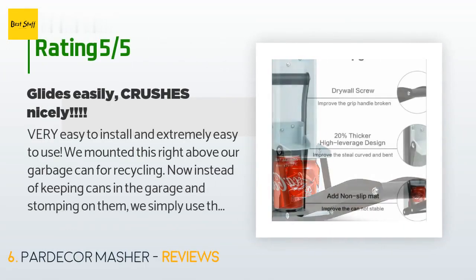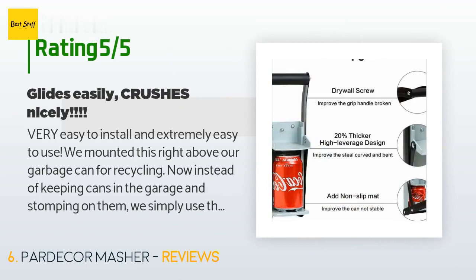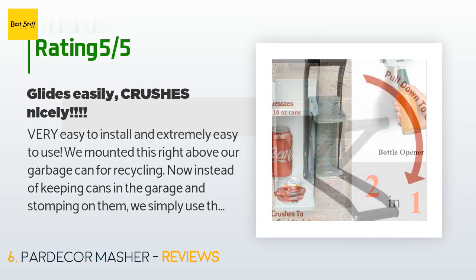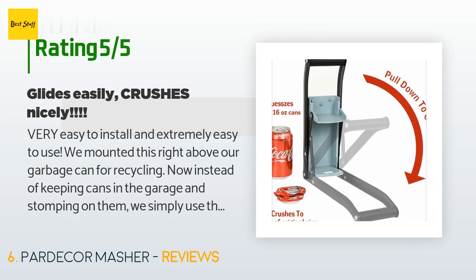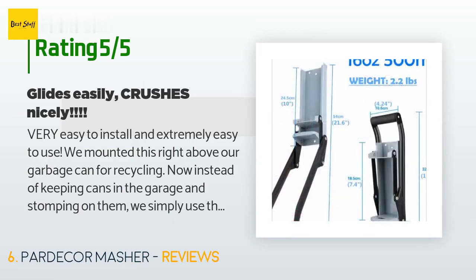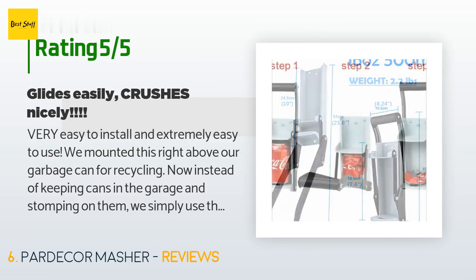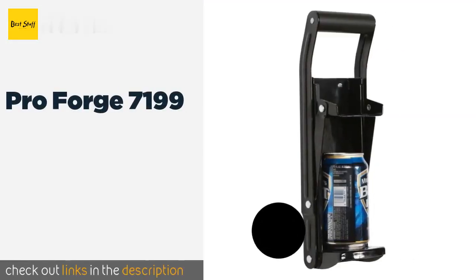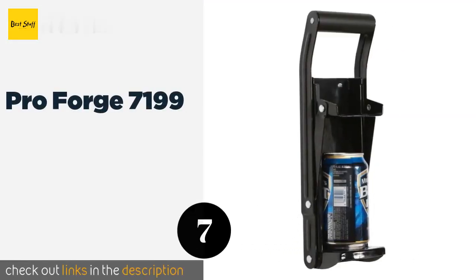A customer said: 'Very easy to install and extremely easy to use. We mounted this right above our garbage can for recycling. Now instead of keeping cans in the garage and stomping on them, we simply use this and crush them right into the bag. It's made of heavy duty material and glides easily to perform the crush. I highly recommend it.'